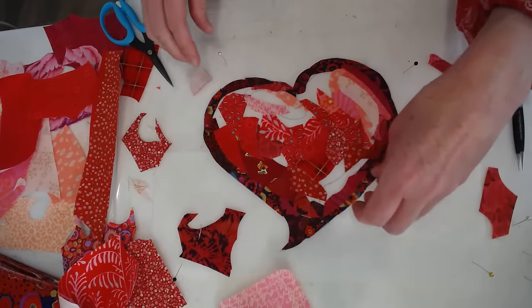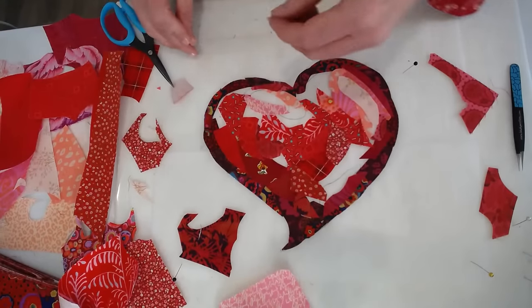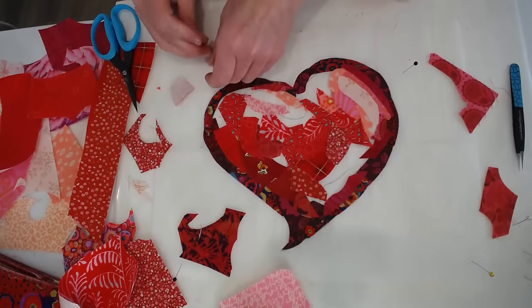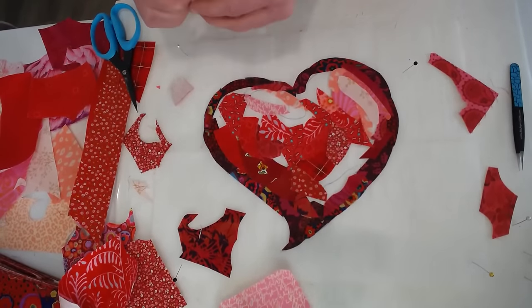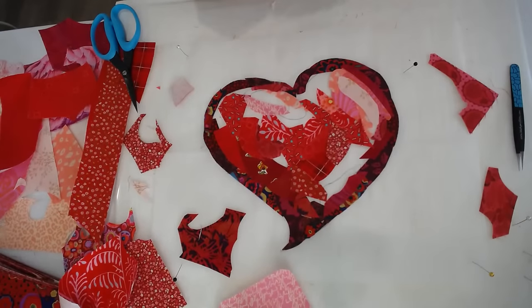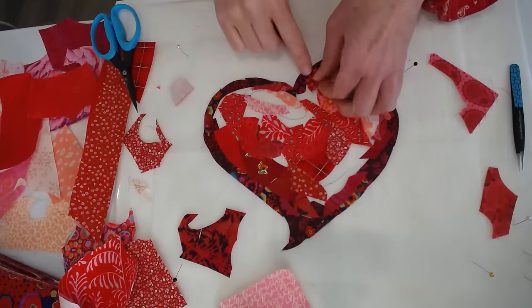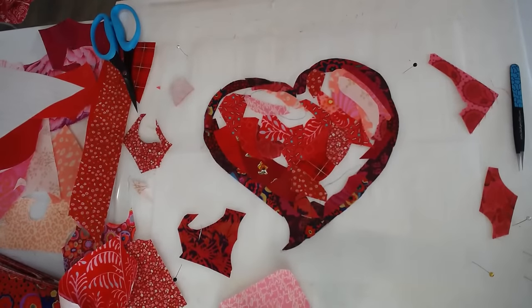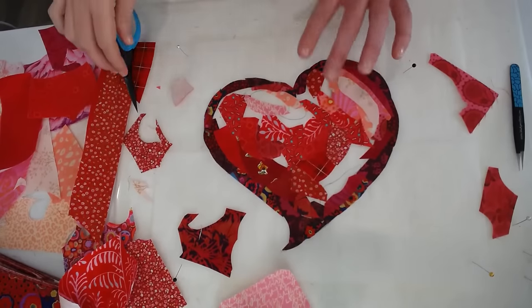What size will the finished block of the month be? The finished size with the border — I think it's 63 by 72 with the border. That sounds about right because that's what it was originally before we took those blocks out. So it's a large lap size quilt.